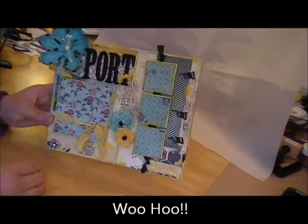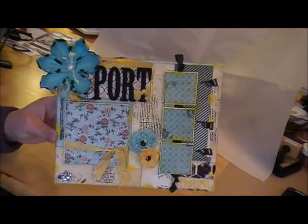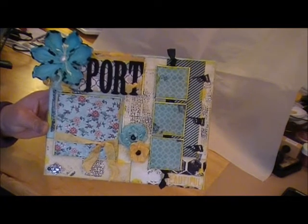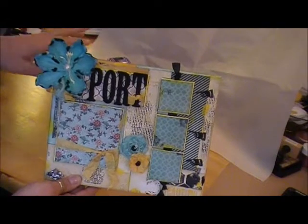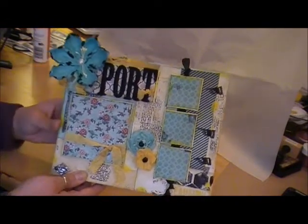This is an altered canvas that I made for my friend Alicia at work. Her last name is Port and I wanted to make a mixed media canvas for her for her home. I have to apologize for the background mess back here — I'm in the middle of another project so forgive me for the clutter back there.